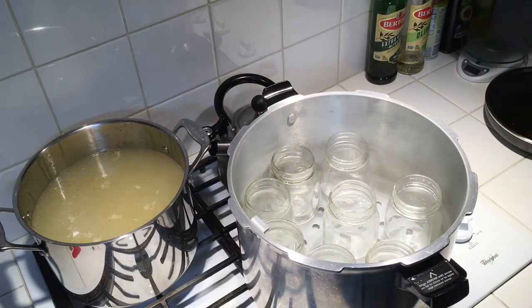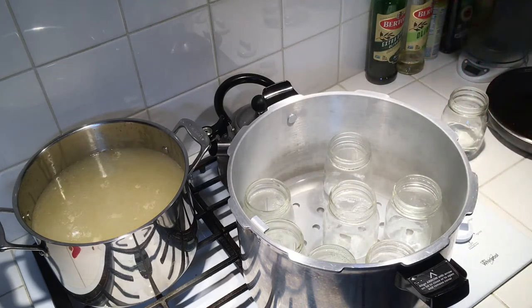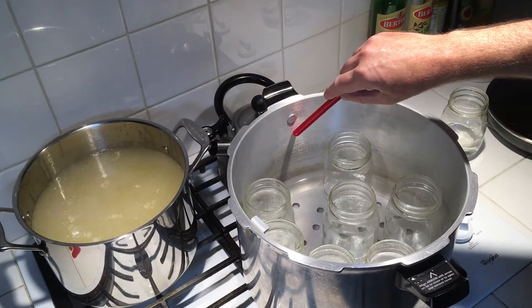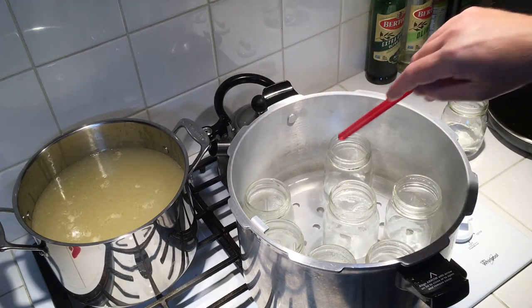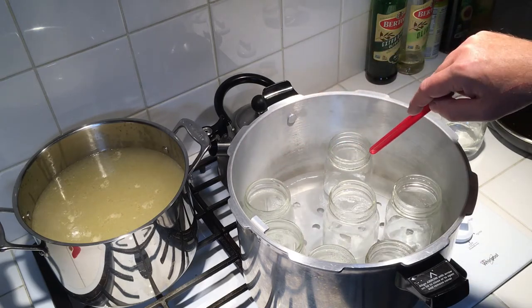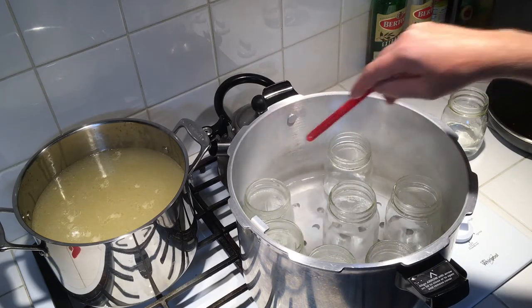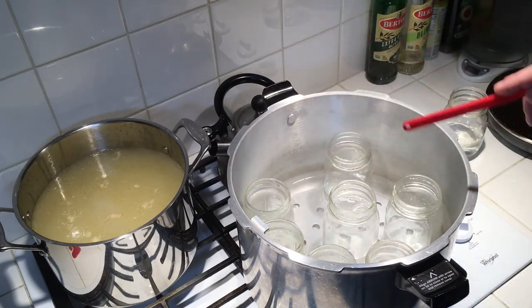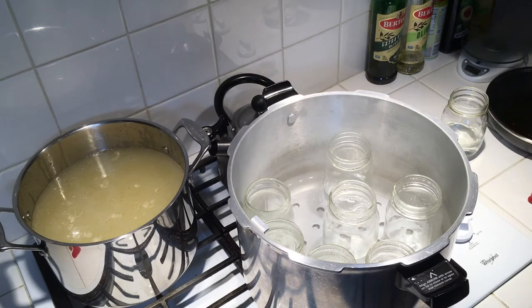I'm waiting for this to come to a slight boil, then I'll start putting it in the jars. The inside of this canner has three hash marks. For canning an hour and 30 minutes or less, you fill water up to the bottom line — that applies whether you're doing quarts or pints. Anything over about an hour and 40 minutes you use the next line up, but I've never needed that. Chicken stock takes just 20 minutes total.